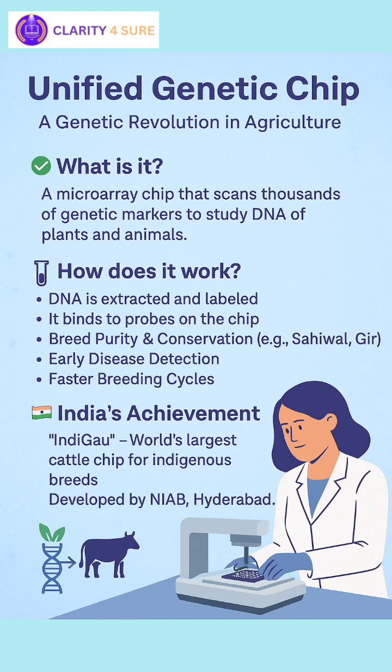Number 2, crop improvement. Number 3, breed traceability and conservation — it helps track the genetic purity and ancestry of native breeds, and is useful for conserving indigenous species like Gir, Sahiwal, etc. Number 4, early disease detection — it identifies genetic markers for disease susceptibility in animals and plants. Number 5, reducing generation interval — it speeds up the breeding cycle by selecting the best animals early using genomics.